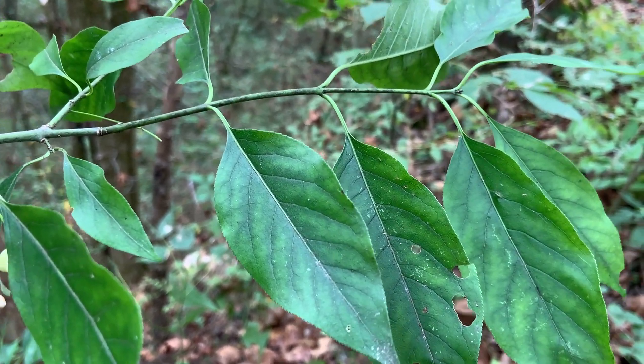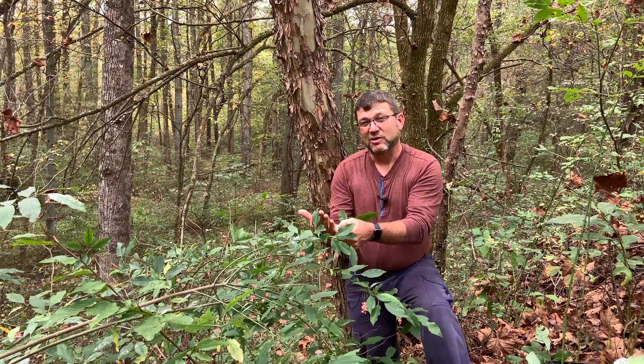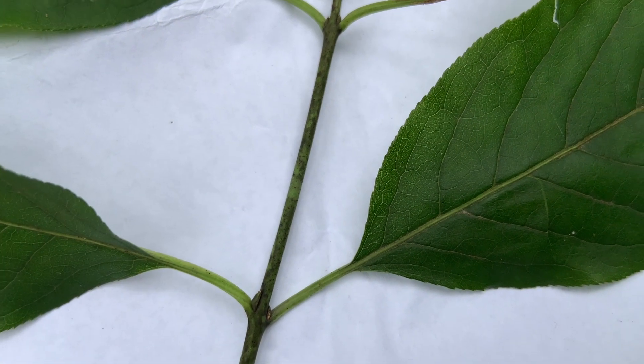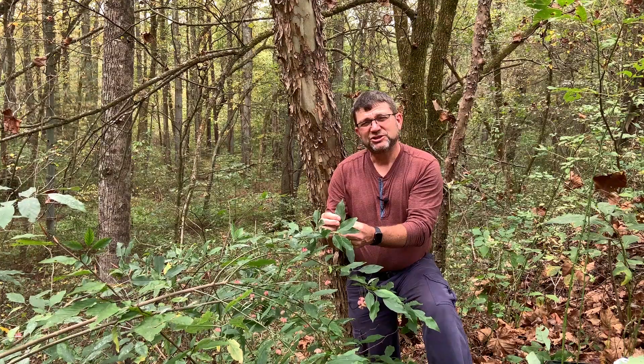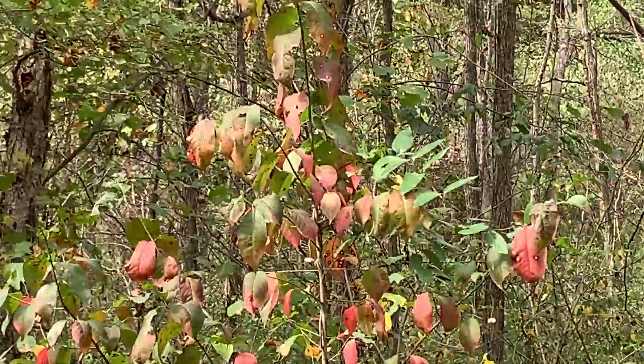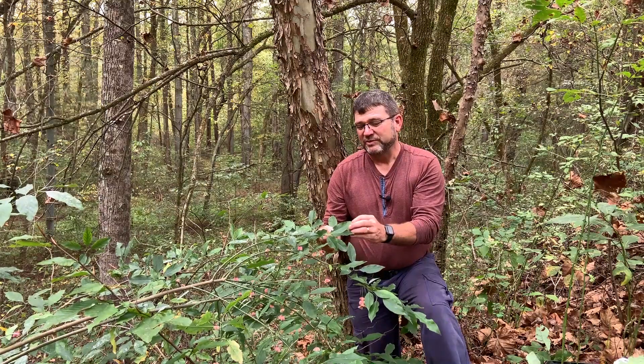You have to look very closely to see that margin — the teeth on the margin. A lot of times I like to lay it on a white piece of paper to help you see that edge of the leaf. Leaves will turn a pinkish or reddish color in the fall, probably not as brilliant as our non-native cousin the winged euonymus, but it puts on a nice fall show with the foliage.